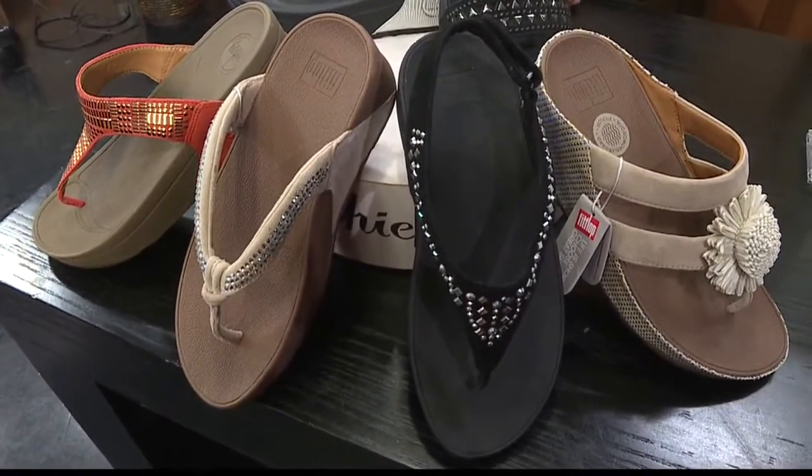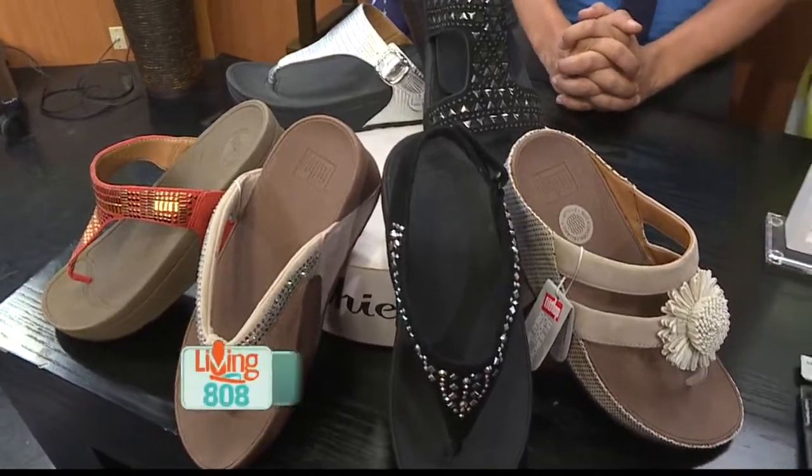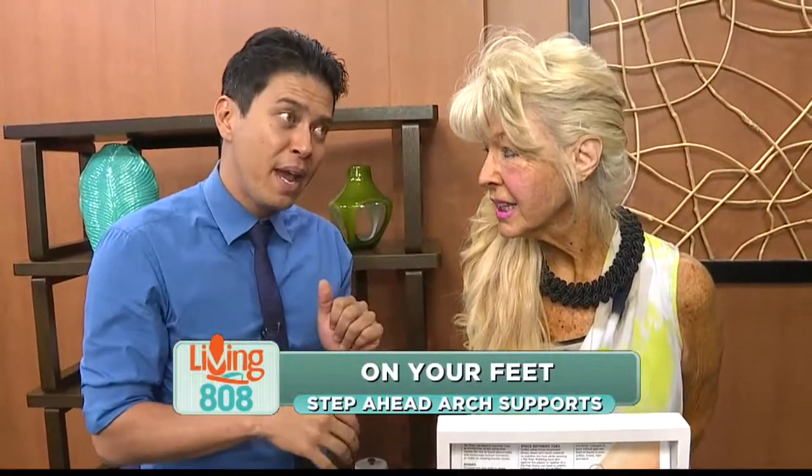It's Easter, we want you to get outside and enjoy yourself and don't let foot pain hold you back. Patty from Step Ahead Artist Reports is here. You're so great because you know so much when it comes to fashion, foot pain, and how to manage it and keep that pain away.